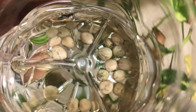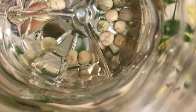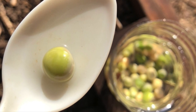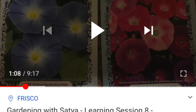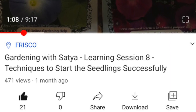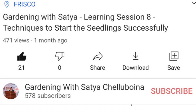The soaking will make the seeds germinate faster. If you need more information on seed germination techniques, please watch the video on my channel — I have added the link in the description for that as well.